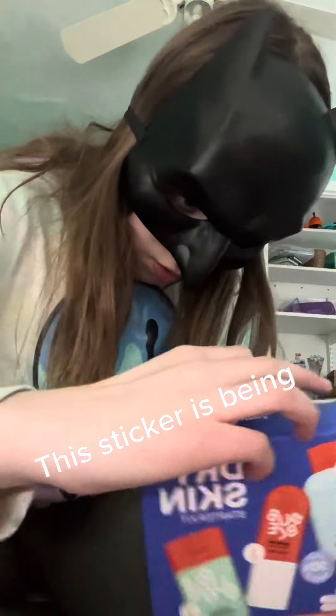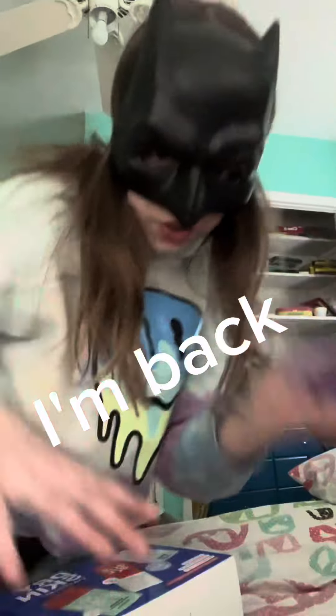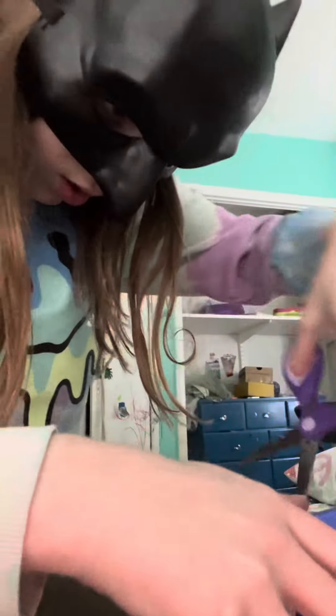This sticker is being annoying right now, one second. I'm back with the scissors.